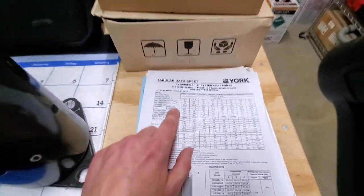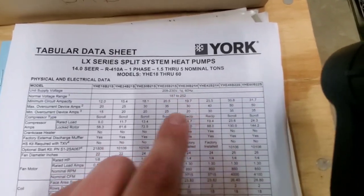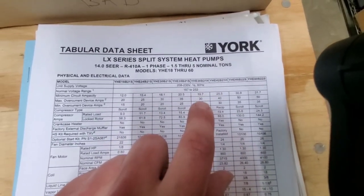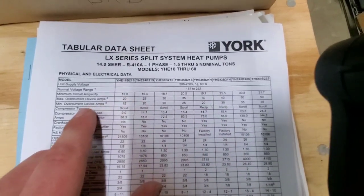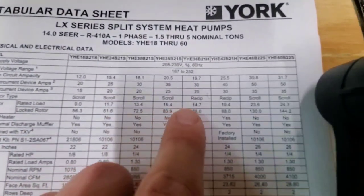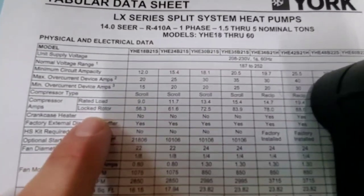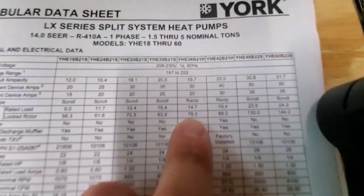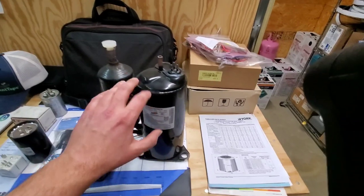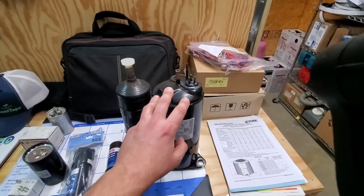I'm going to show you right here on this tabular data sheet. Let's look at a three-ton unit. Max overcurrent protection is 30 amps, meaning this equipment should have a 30-amp double-pole breaker. If we go to the compressor amps, we see rated load amps of 14.7 — that's what the compressor should be pulling when it's running. Then locked rotor amps is 78. So it takes 78 amps for the compressor to start. That is why sometimes compressors cause the lights to dim — you're pulling a lot of current through your electrical box.